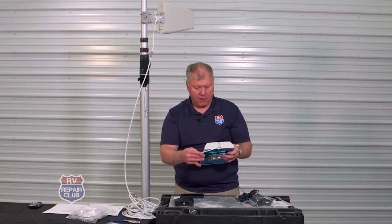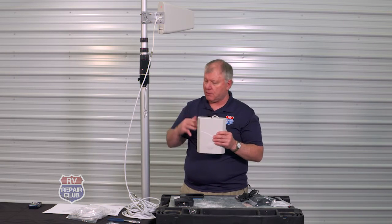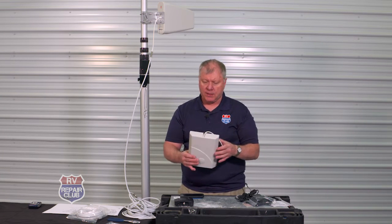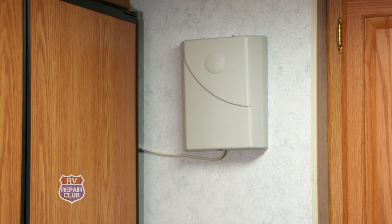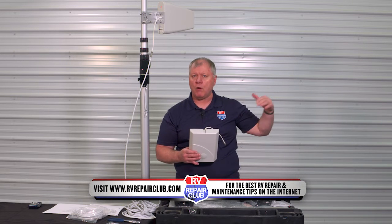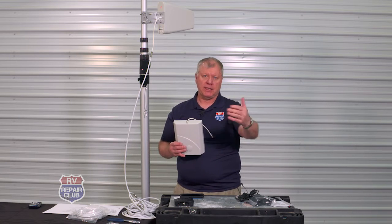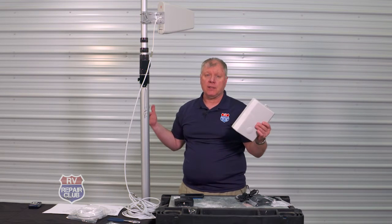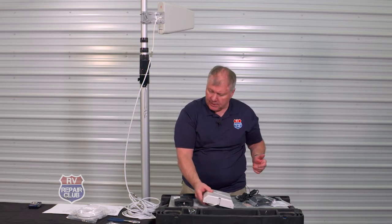Then we have our interior antenna. There is a specific minimum distance required between the exterior and interior antennas — check your manual to confirm. You want to place the interior antenna in an open area, typically the kitchen or living room. The signal will pass through wood walls and doors, but it will not penetrate steel. So in a steel building, you'd need to keep the antenna outside and bring the coax in.